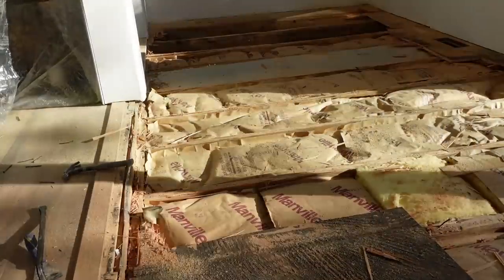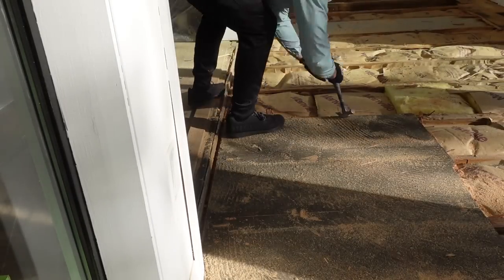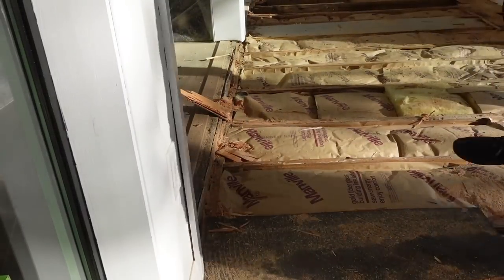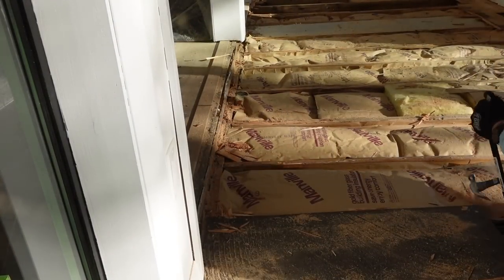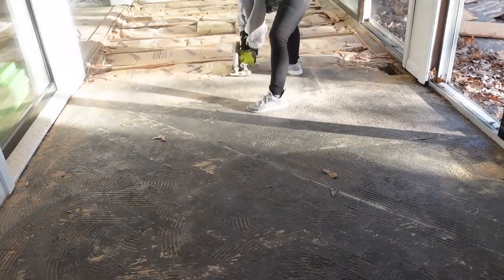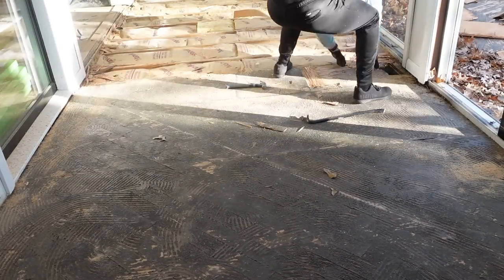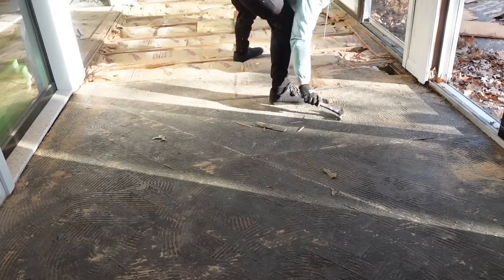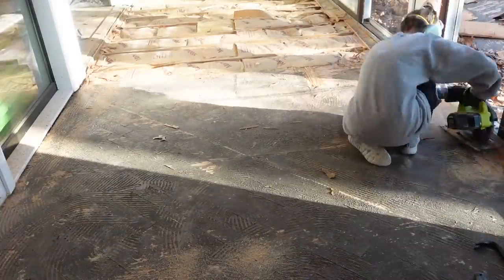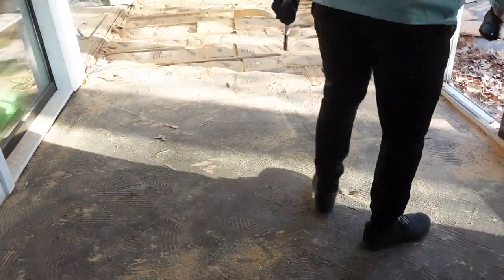I know it looks like we're going pretty fast, but this actually took us about two days just to get the subfloor up. We're wearing the same clothes because we didn't want to get the crusty dustiness all over a bunch of outfits. Honestly, I highly underestimated the amount of time and money this project would take — it is by far the most unruly project I have ever tackled.